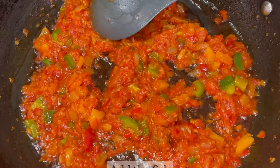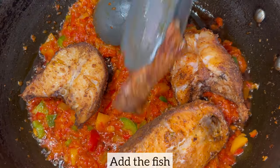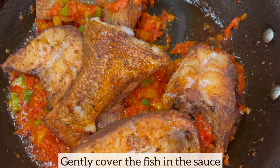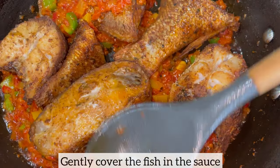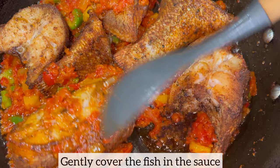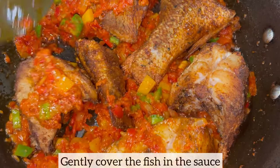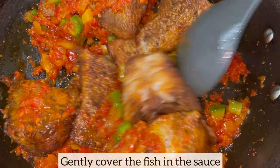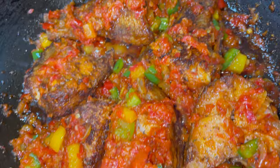I am now going to add in my air fried fish and gently cover the fish with the sauce. This sauce smells incredible, and all I can think about is having it with some plain rice — of course you can enjoy it with any side dish of your choice. As soon as the fish is covered in the sauce, I will allow it to simmer for two minutes, and the peppered fish will be ready. And the peppered fish is ready — it smells incredible!